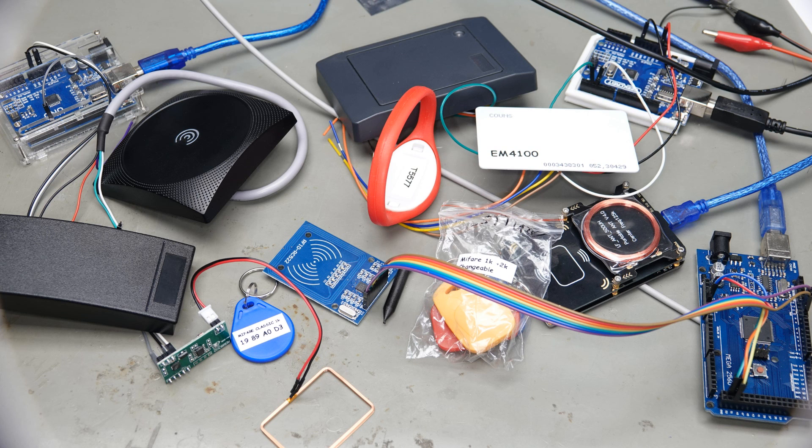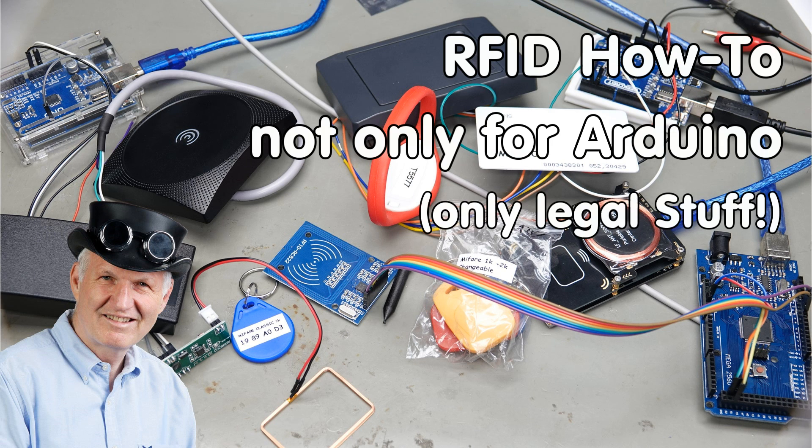All legal, or at least, sort of. Greetings YouTubers, here is the guy with a Swiss accent, with a new episode and fresh ideas around sensors and microcontrollers.